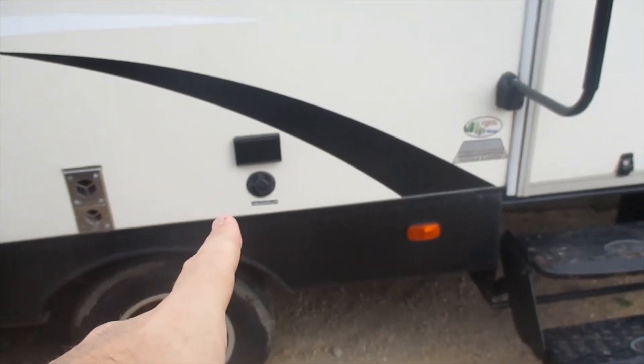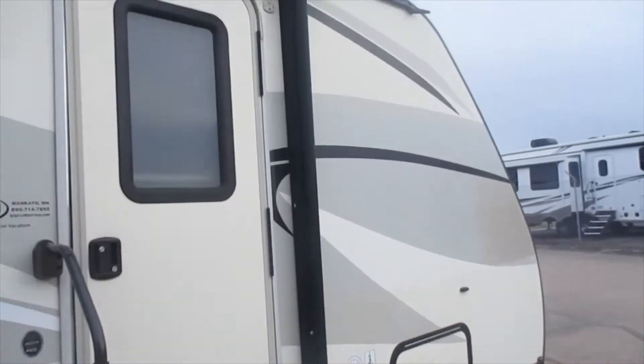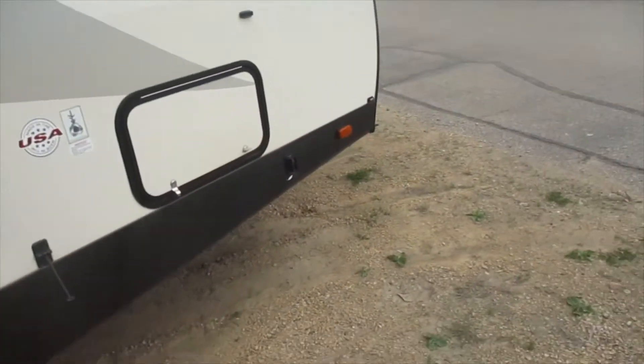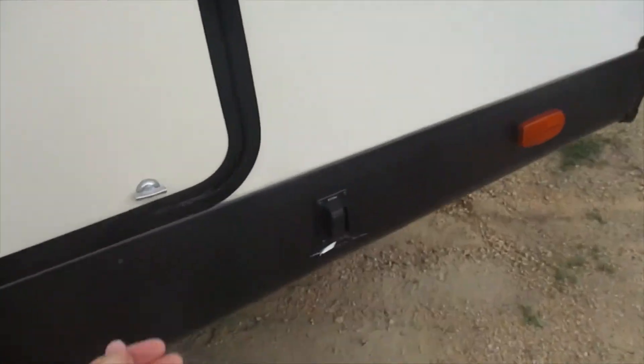There's the water heater and furnace exhaust outside, outside power ports, and outside cable ports so you can bring the TV outside. Up above we have an electric awning as well as a pair of speakers on the outside.